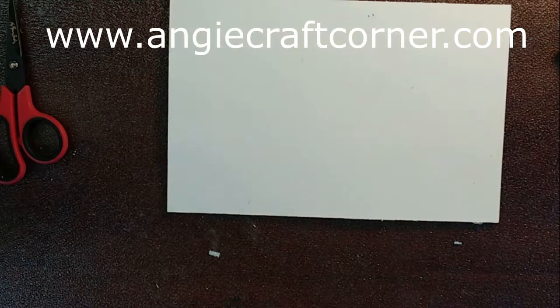Hello, welcome to Angie's Craft Corner. I'm Angie. Today we are going to work with watercolor pencils from Art Season. Watercolor pencils.